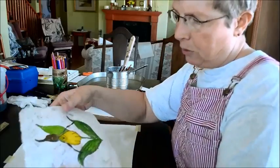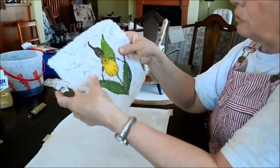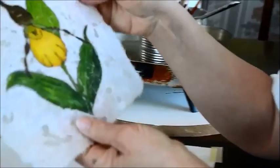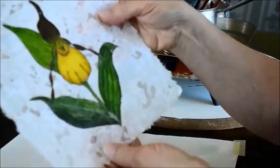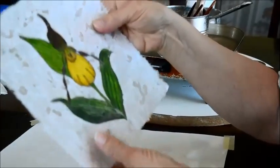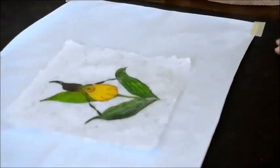If you turn the paper over, you can kind of see the wax has gone through to the other side. And we can use our watercolor again. We're going to get our Kleenex under there and our paper towel again.